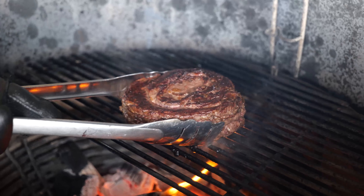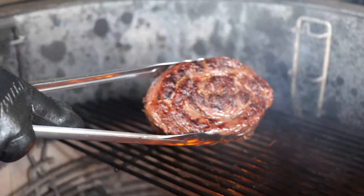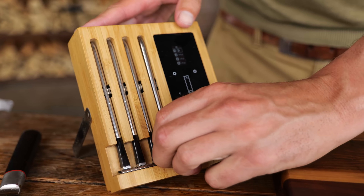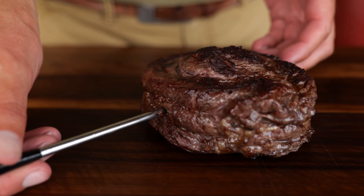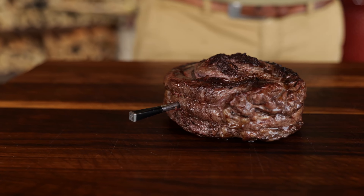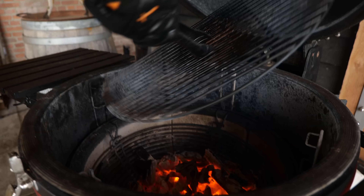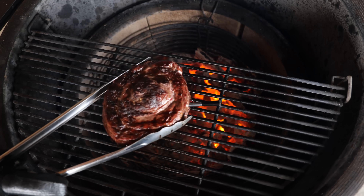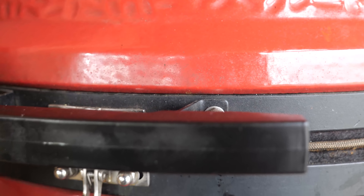Once I got a crust that I want on my steak — that's what I'm talking about — I'm gonna take it off, set it on my board, and put in my thermometer. This thermometer is gonna help me keep check of the temperature while I slowly let it come up to 52 degrees Celsius. So I'm gonna close the bottom fan to one finger open, put my grill grates on the highest position opposite of the fire, and that's where I'm gonna place my steak. Now it's time to close the lid and let the fire do its job.